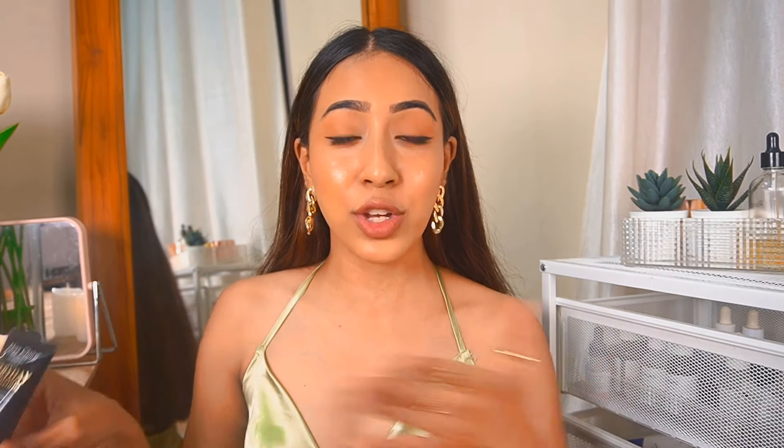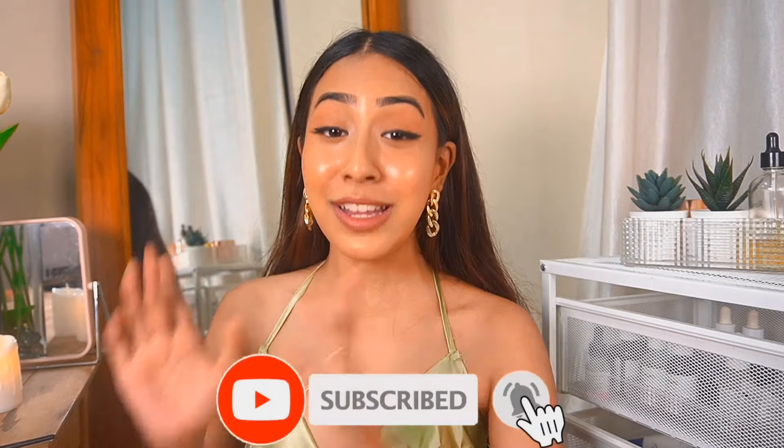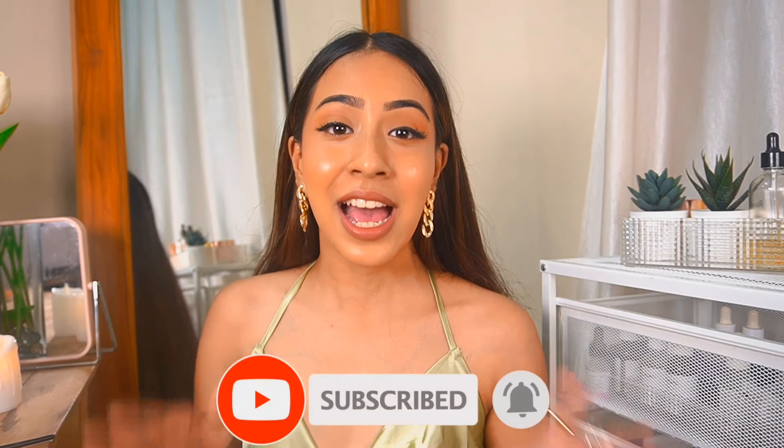I just want to say that this is not my first time trying out this foundation. I have already tried it once yesterday, so I have my thoughts on it. Anyway, let's get on with the video now. I post affordable makeup, fashion and skincare on this channel, so without further ado let's get started.